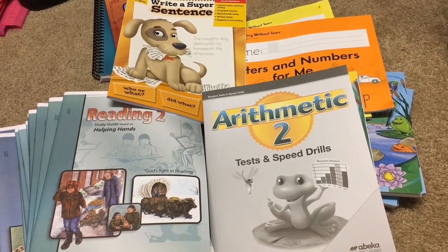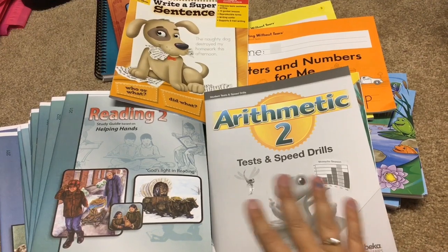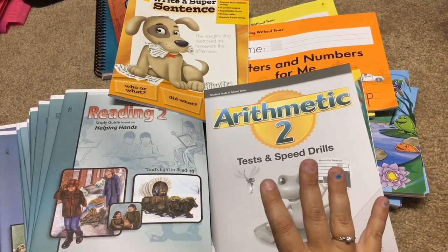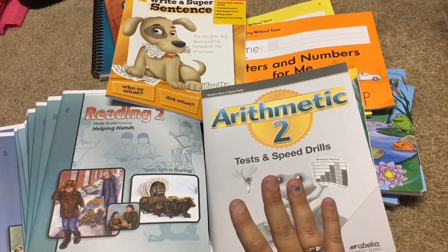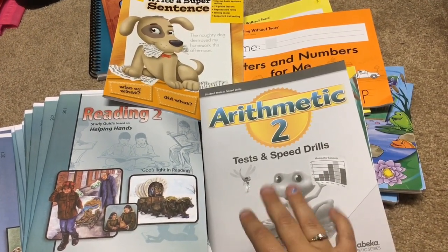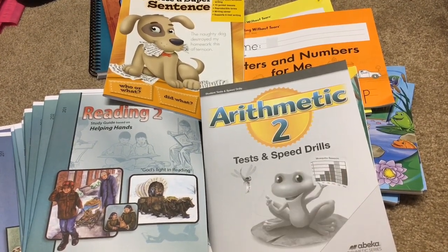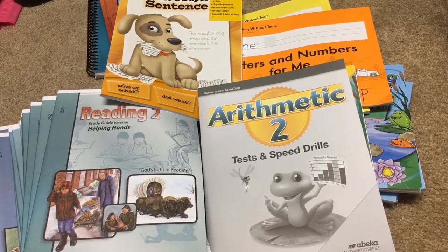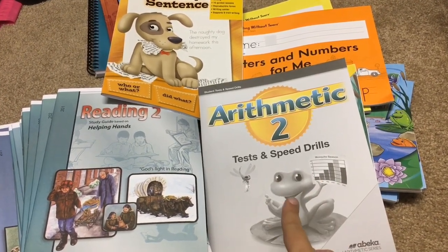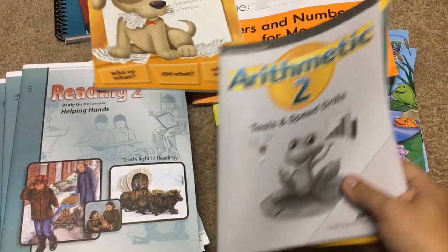Hey guys, welcome back to my channel. Today I have my curriculum for my second grader to show you. This is just her personal curriculum, so it will include reading, language arts, math, and handwriting. Everything else — like science, social studies, history — we do as a family. I'll make another video with those; I'm waiting for a few more things to come in the mail. I just got the rest of her curriculum, so I wanted to go ahead and start.